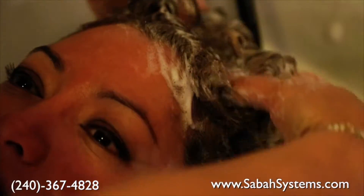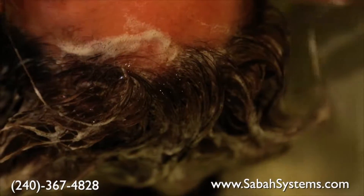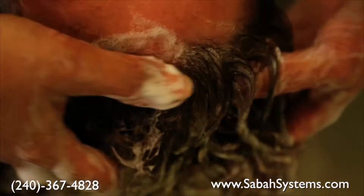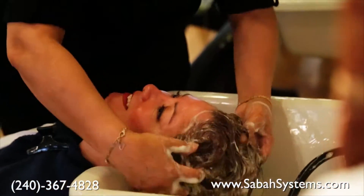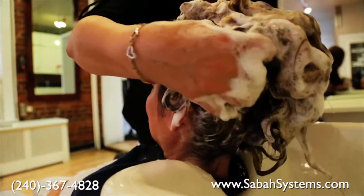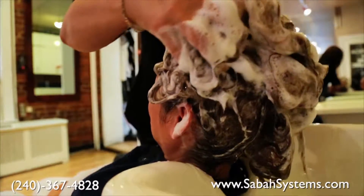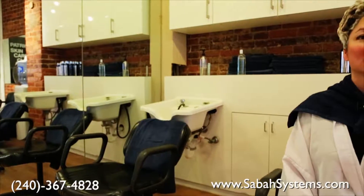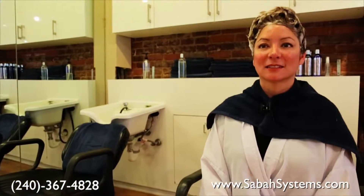If your hair has been colored, highlighted, bleached, or chemically treated in the past, you only need to shampoo with clarifying shampoo for five to six minutes and rinse in between. But if your hair is virgin hair, you need to wash it two to three times with the clarifying shampoo, leaving the shampoo on the hair five to six minutes each time.